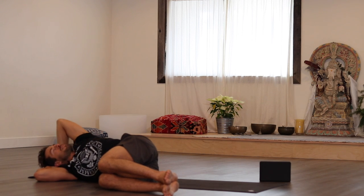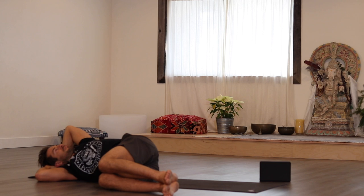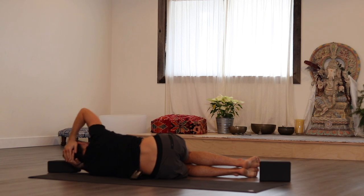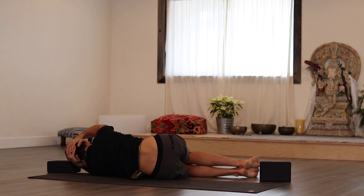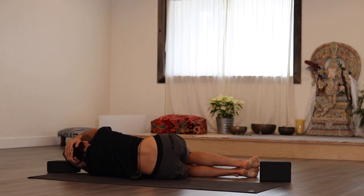You might be able to bring the elbow all the way to the ground depending. Exhale, elbows. Inhale, open. Then come back to neutral and change sides. Little press of the left hip so the left waist engages. Bring the elbows in. Inhale to open. Exhale — feel the backs of the shoulders release. Inhale, twist open. Exhale. Inhale, twist open.